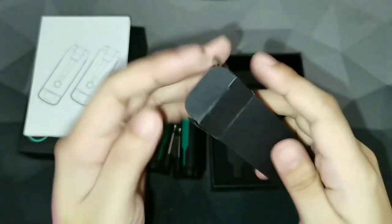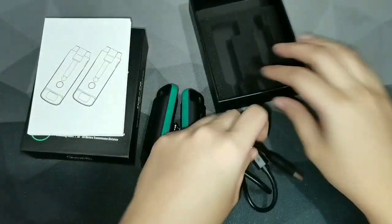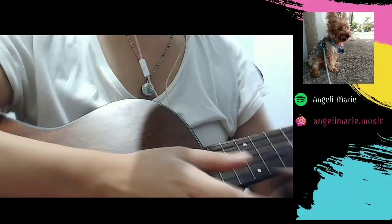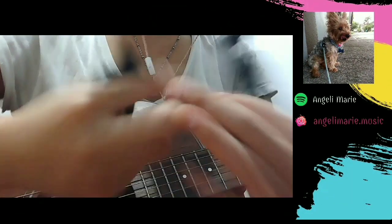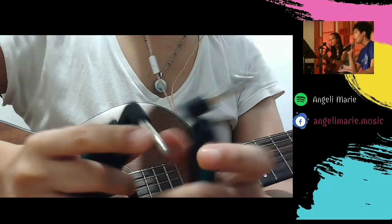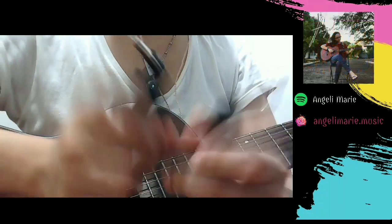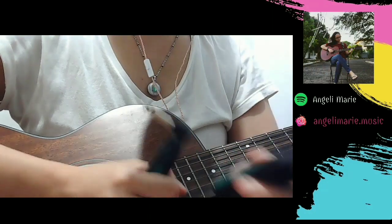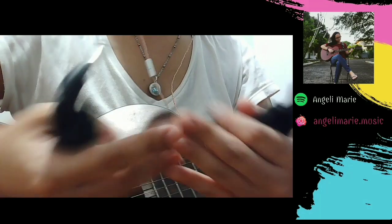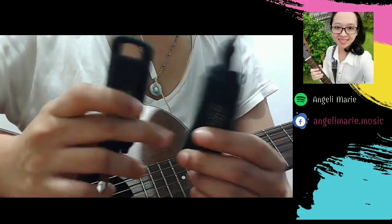That's it for the contents and how this gadget looks. Now I'm going to do a demonstration and tell you what I think after a month of usage. I used this for a mass — actually two times already — at the place where I work. I was about 20 feet away from the mixer or interface and it did not break its connection at all. The sound of my guitar did not change at all, which is really how great this Swift Audio is.